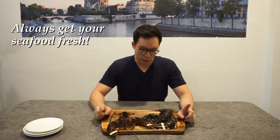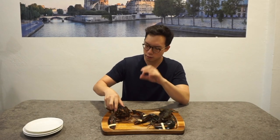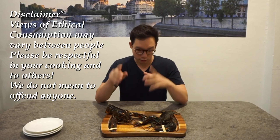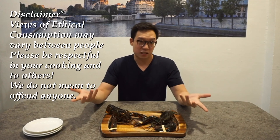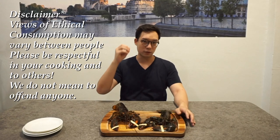It's really important to get your seafood live or fresh. I've had experience with using these lobsters and they're incredibly sweet, especially when you cook it right. First of all, you have to ethically kill it. You have to respect it because you're essentially taking life. You want to make the strike as quick as possible so that it does not feel as much pain.